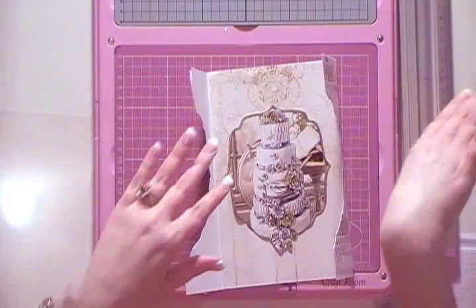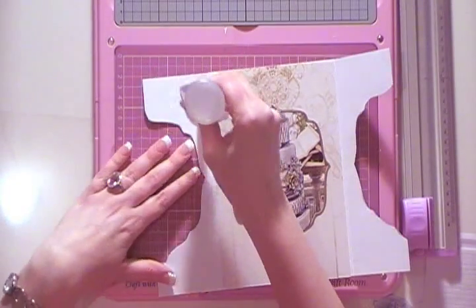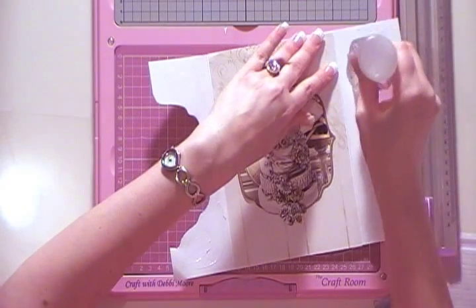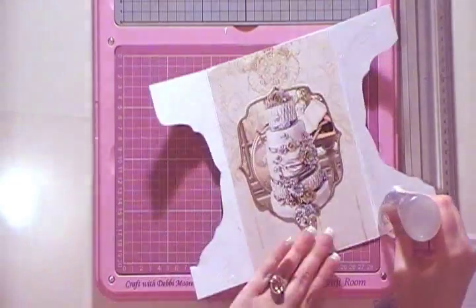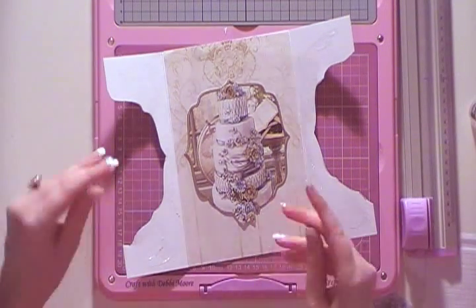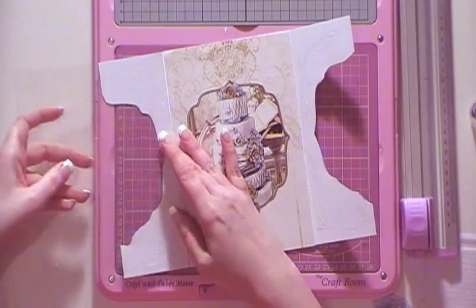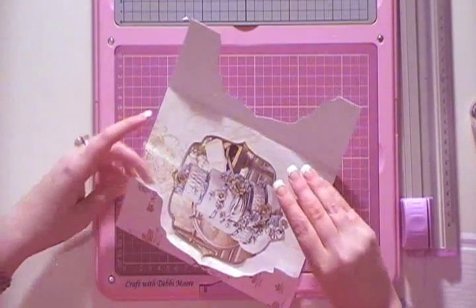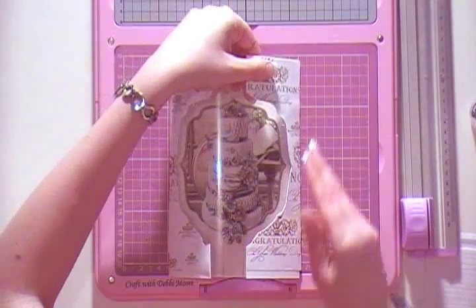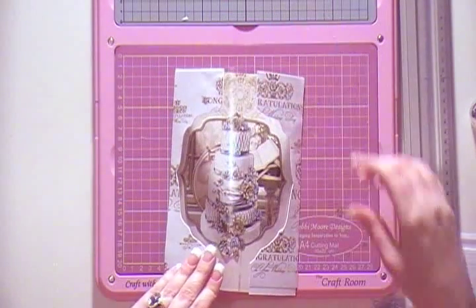Make sure you do any glittering first. We don't have much time on these videos, but glitter them using your quickie glue pen — you need to do that part first. Once you're happy, get your acetate. I've cut it just a bit bigger than A5 to give me my dome shape, and there you go.